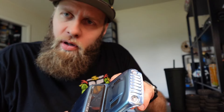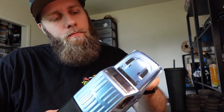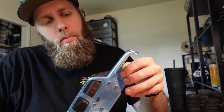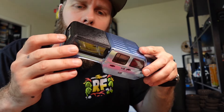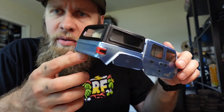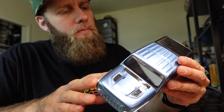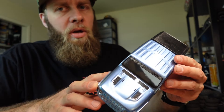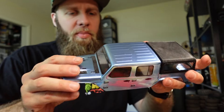Starting with the body, obviously we have a stock Gladiator body. Well, at least he painted it — it's not a stock color — and he added a 3D printed little bed cap, and he even glued windows into the little bed cap. I think because of those things, the stock body is okay. It's certainly not ideal, but it's painted and has some accessories.